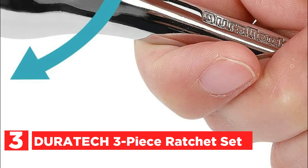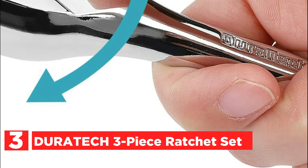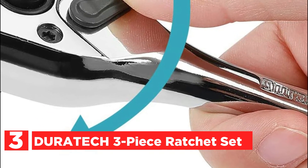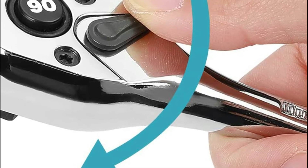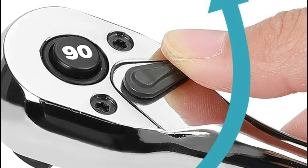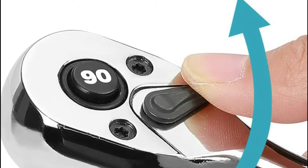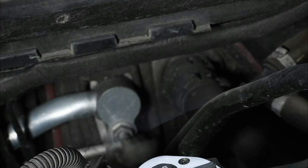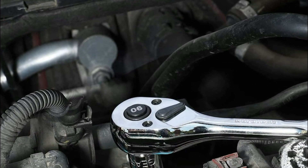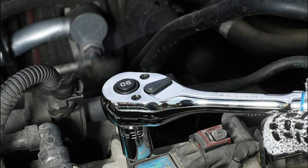At number 3, the Duratec 3-Piece Ratchet Set. The set of 90-tooth ratchets provides a quarter-inch, three-eighths, and half-inch drive. The polished chrome finish cleans easily and resists corrosion. It exceeds ANSI specifications. With only 4 degrees of space per turn, it gets work done quicker and is also essential when working in tight spots.